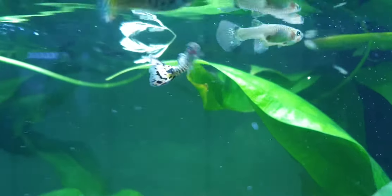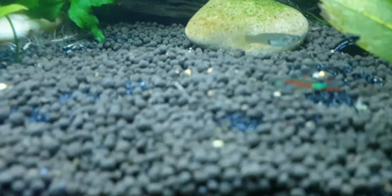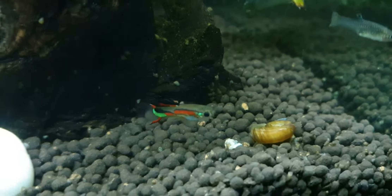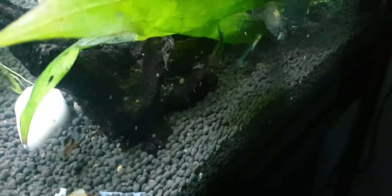That one's interesting. And then we have some of the ones I'm keeping an eye on that are quite emaciated - there's a few of those. I've been researching it because I'm not quite sure what it is. Possible causes could be something like TB, or it could be Microsporidia. It's actually just hard to say.